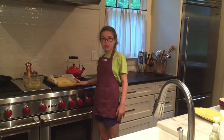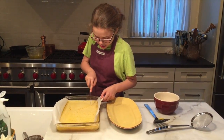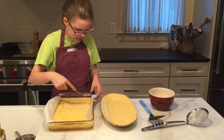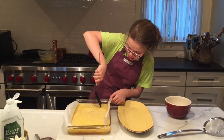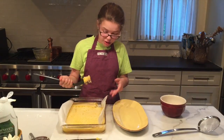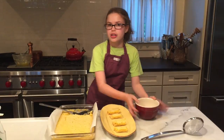The lemon bars have cooled to room temperature and now we're going to cut them into bars. You can really cut these however you want, but since I'm going to plate them all nice, I cut them in little rectangles. The first one is always the worst one, as I always say. Now we're going to dust them with powdered sugar.